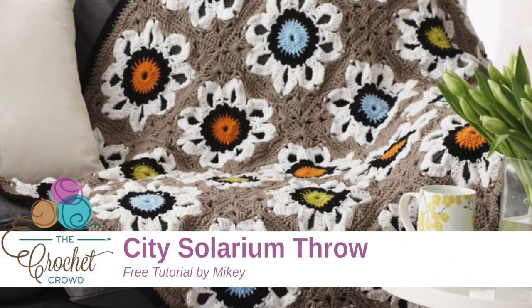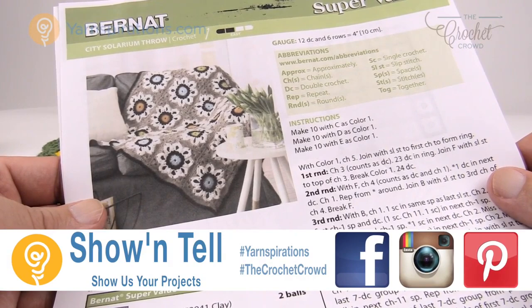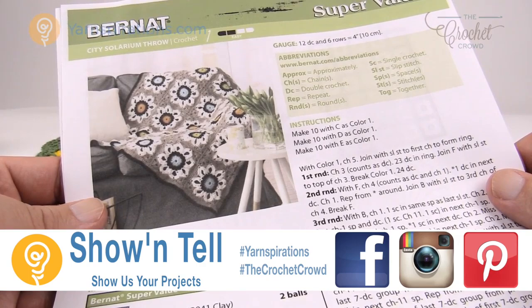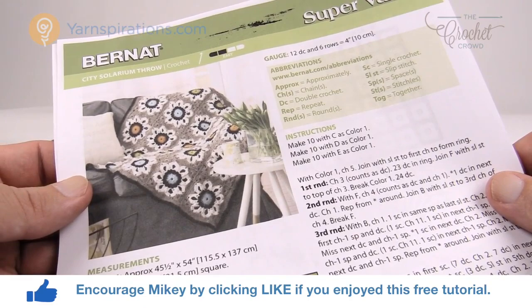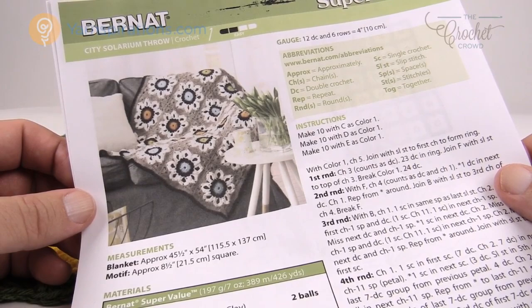In today's tutorial we're going to do the City Solarium Throw or the Vintage Sunflower Throw. Either way, same pattern, two different looks. Welcome back to The Crochet Crowd as well as Yarnspirations.com. I'm your host Mikey. Today we're going to work on this design where if you change the colors it looks completely different. You could have a more modern look or a more vintage look depending on your color scheme. Let's go over some pattern details and jump right in.